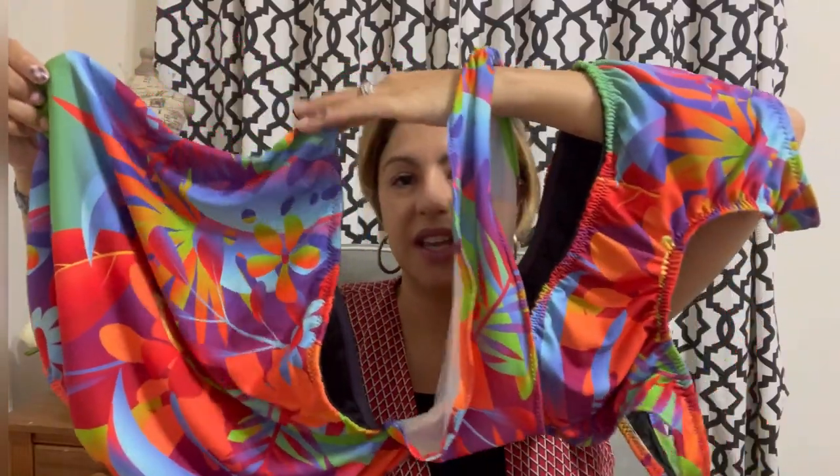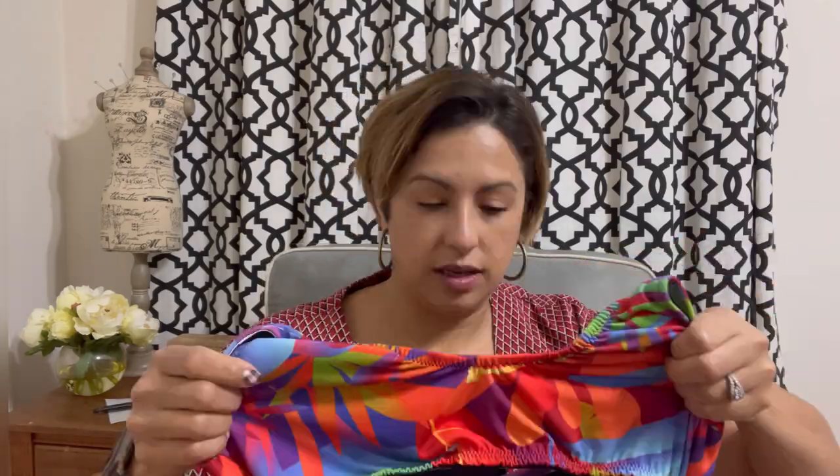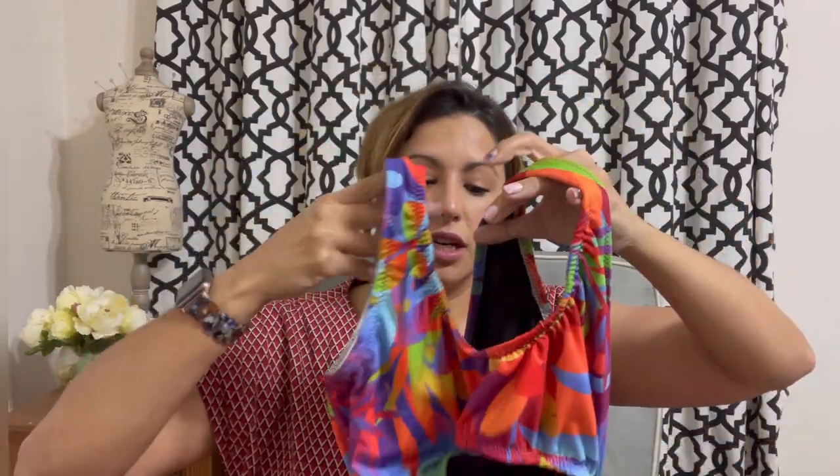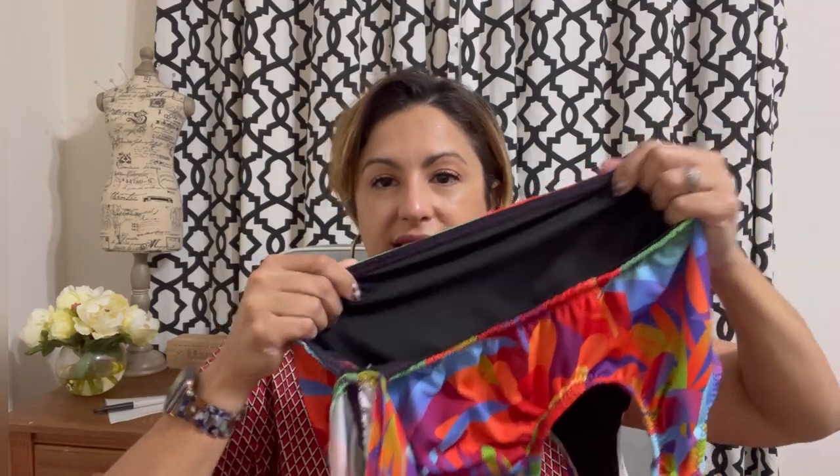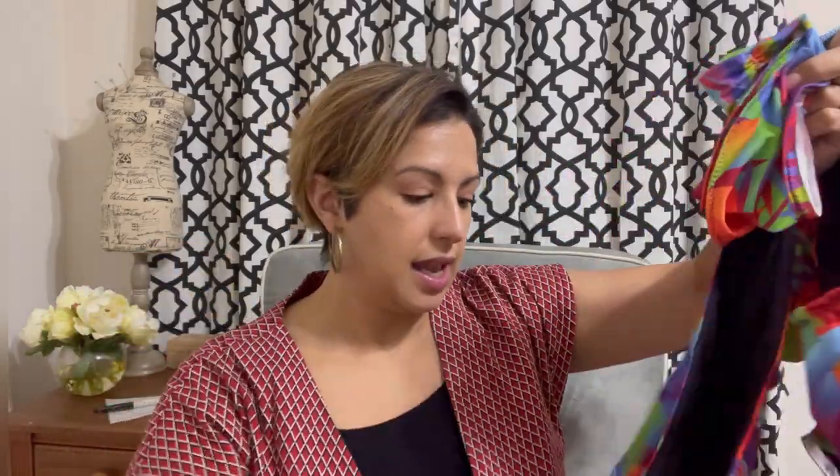This swimsuit uses the same exact cut lines as the previous one. The biggest difference is that this one doesn't have any mesh that we're top-stitching onto. I did use mesh inside the front part of the top and lined it as well so the mesh is sandwiched in between. I added elastic down at the very bottom, and here are the triangle pieces. The bottoms are fully lined and have elastic around the waist so they don't go anywhere. Because this athletic knit is much lighter, I did decide to put mesh throughout the entire bottom and the front piece as well.